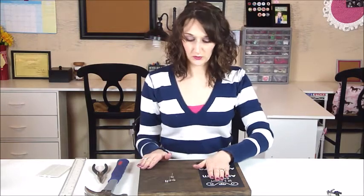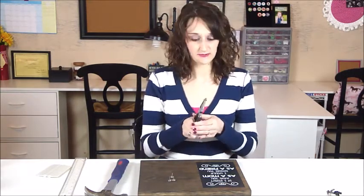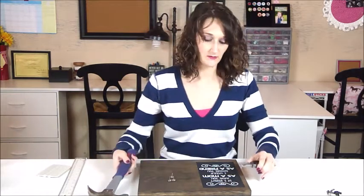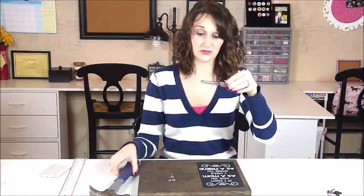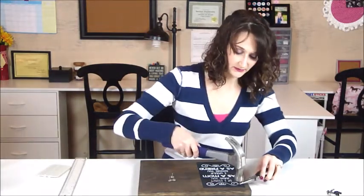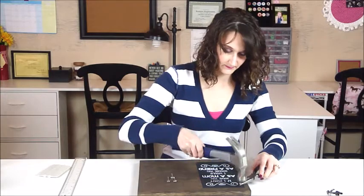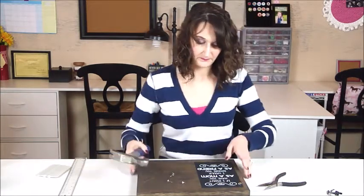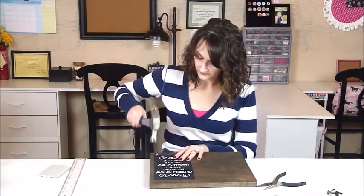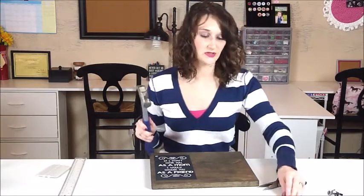Once you have your vinyl onto your wood, we're going to dress this up a little bit with upholstery tacks. If you have needle-nose pliers, this is a nice tip that makes hammering them into the wood a little easier — just hold the upholstery tack with the pliers as you are hammering.